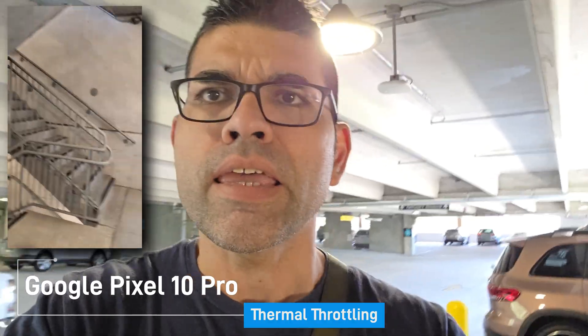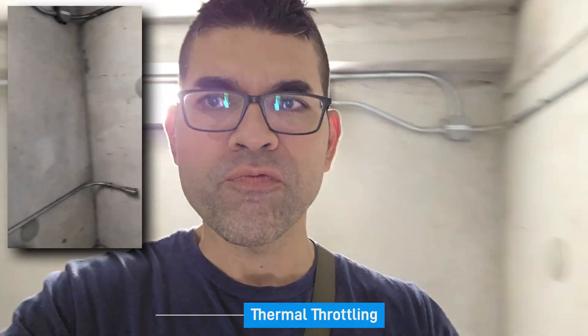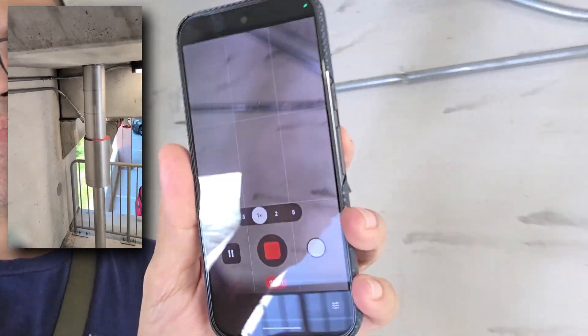Alright, here we go. We're going to be testing out the Google Pixel 10 Pro in hot weather. I am in Houston, Texas. It's about 94 degrees here, but it feels like 100. We are going to hit record. We are recording on the Pixel 10 Pro, doing 4K 60 frames per second on that rear-facing camera. We're going to see how long we can go before it starts giving a warning, or before it even stops recording.